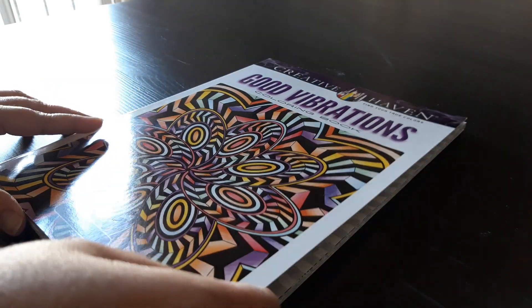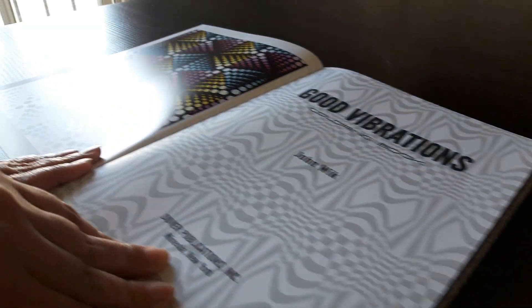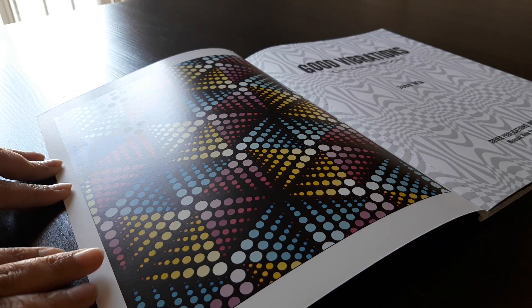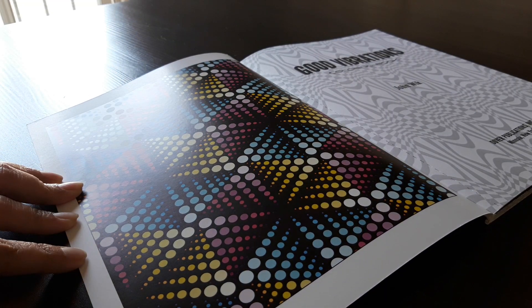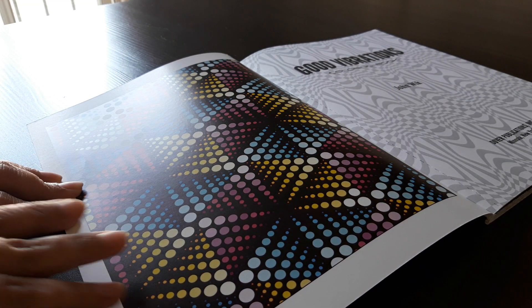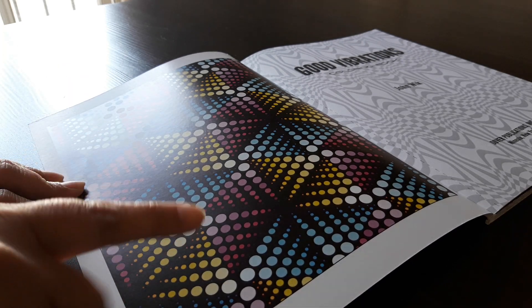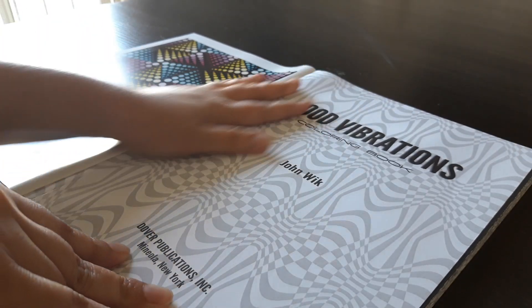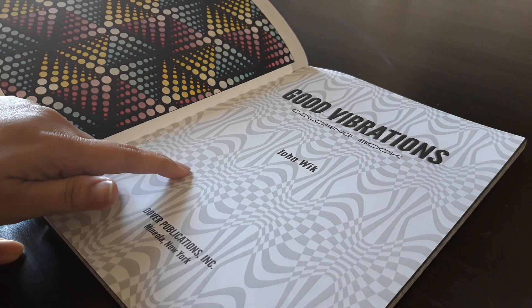So let's check it out. This is the sample page. And it's been colored really beautifully, but I don't think that I will be able to achieve anything like that. But yeah, I can color similar to this but not with this kind of gradients. So in fact if you're keen, you can even color this page.